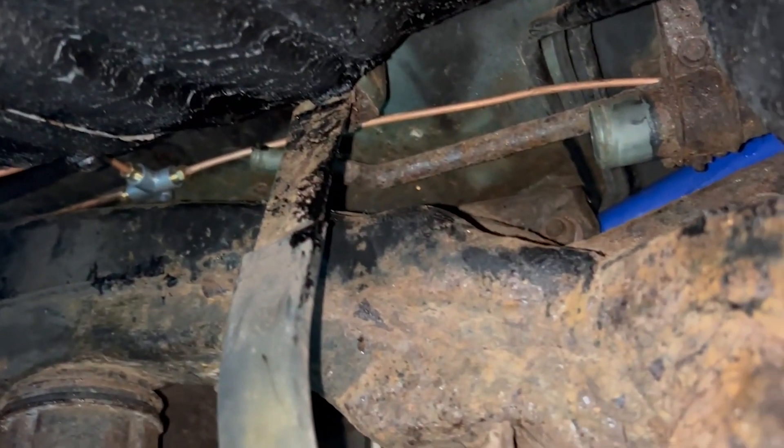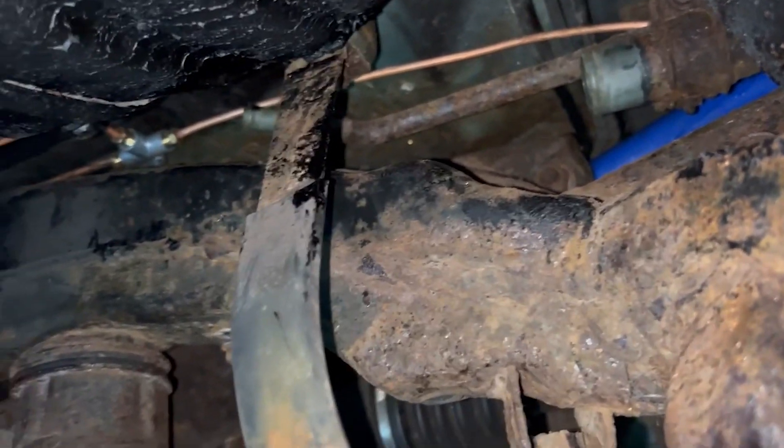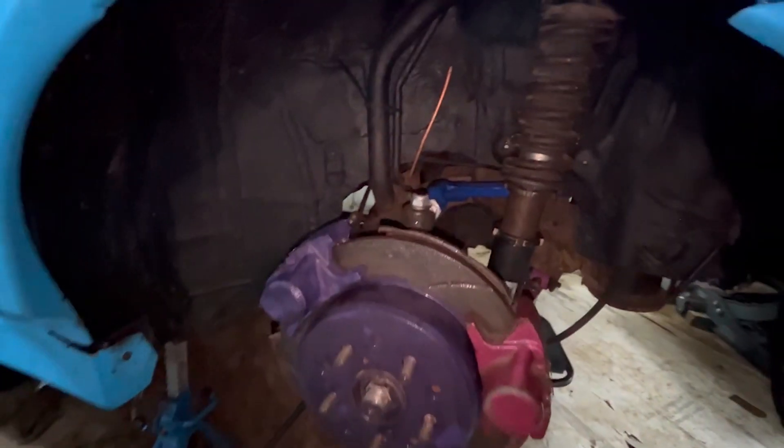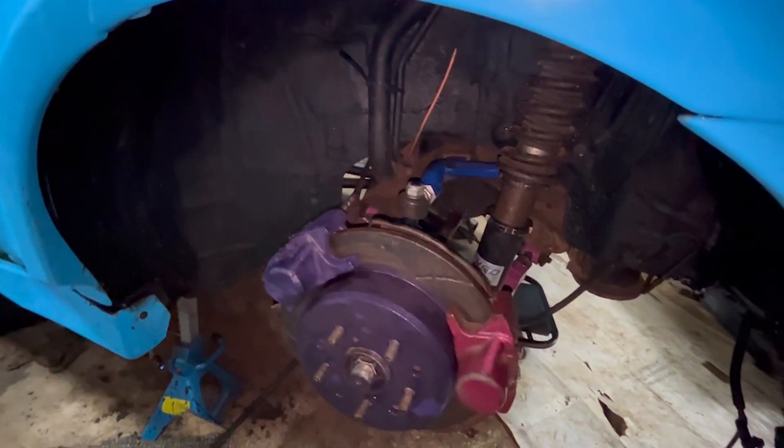We've run the hard line for the dual calipers across the back and then from the front left, leaving loads at the front so that when the handbrake is mounted up properly we can use the copper however we need — no tight bends in the hard line. It's fitted in the wheel arches, all mounted up, so we just need to make the brackets and measure the flexi hose to the second caliper.